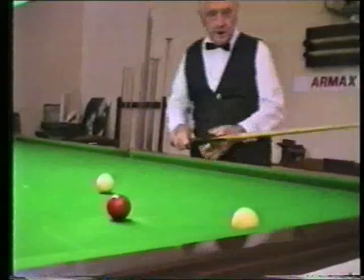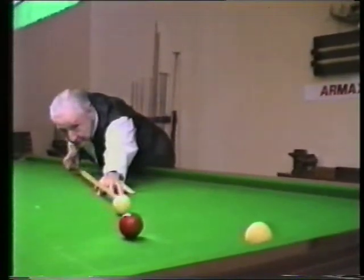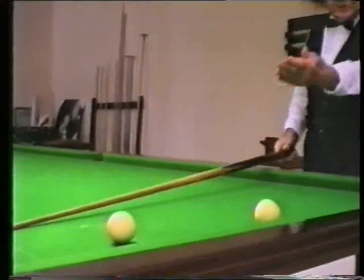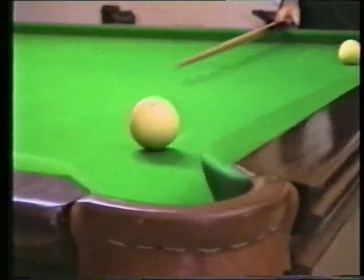I'll explain that in a moment. First of all though, I'll play this shot, and I'll bring my white ball back so that I can get that pot on every time. Now just pop this red ball and get on that natural angle.